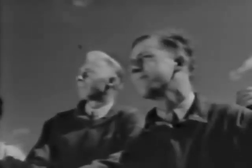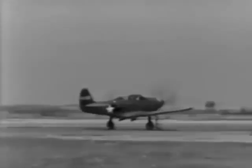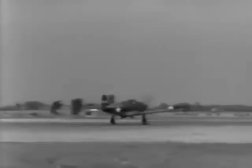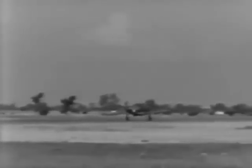Just remember, fellows, this plane handles much like any other. It's not a hot landing ship, but it is fast, and it may respond a little quicker than you're accustomed to. Just take it easy until you get the feel of the controls. You'll find that you'll get along very well together. As a team, you and this plane have an important job to do in winning this war.